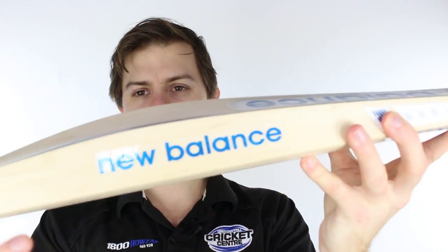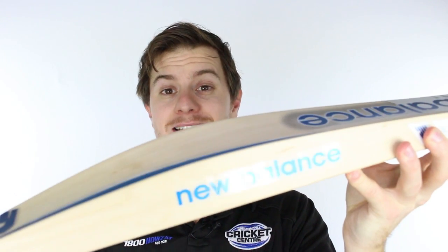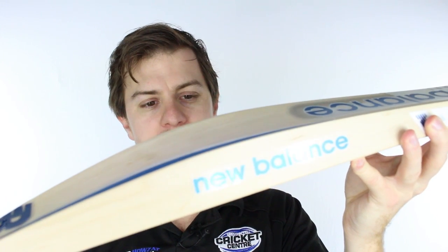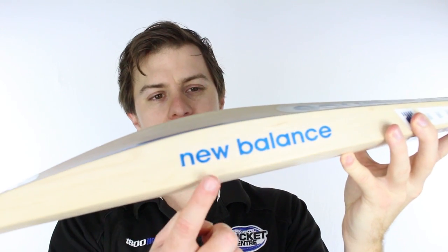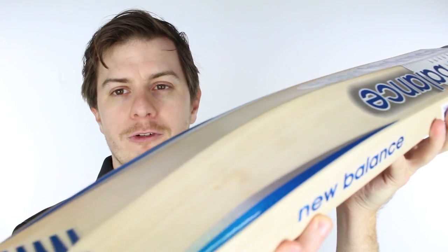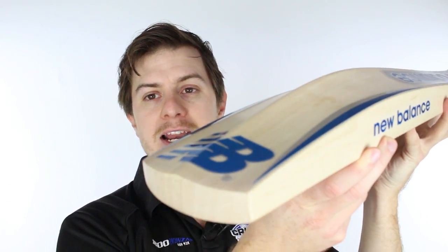Moving further down, it's got a serious edge, which we need in cricket bats — because as much as we want to hit them out of the middle, we just don't; that's life, the ball's doing too much. So that'll give you a nice wide sweet spot with that big full profile. It's got neither a high nor low sweet spot, and I'm going to give you a bit of a tap just to show you how much of a cannon this thing is.